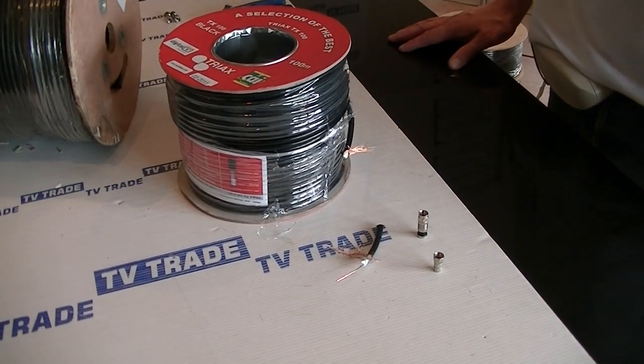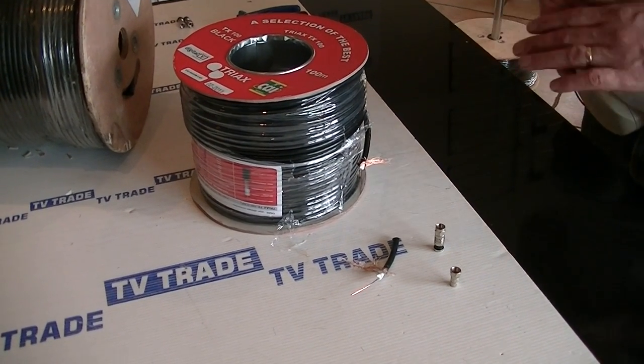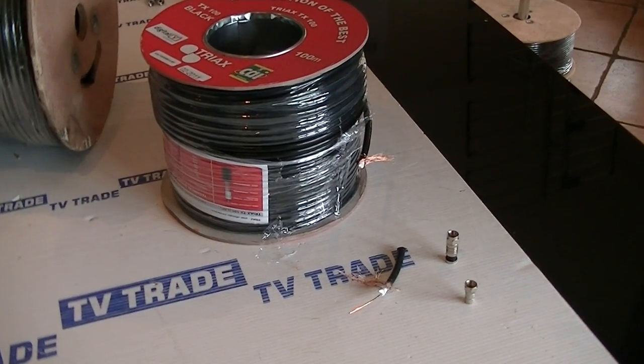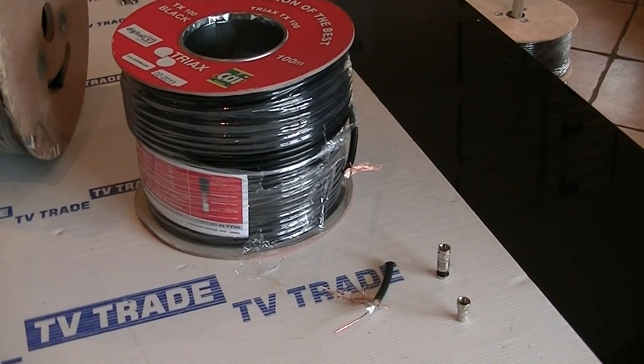The big disadvantage is the fact that it's a lot more expensive than the standard cable. You'd probably be talking about two or two and a half times the price of standard RG6.